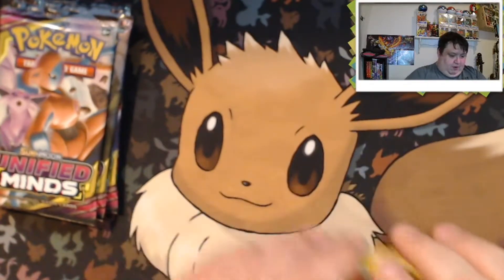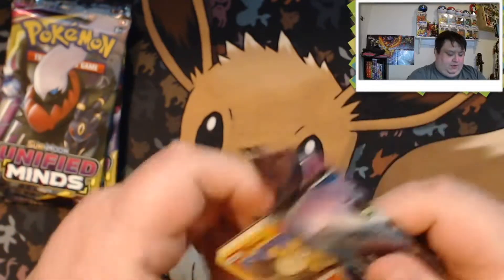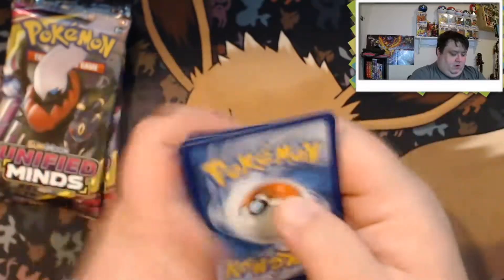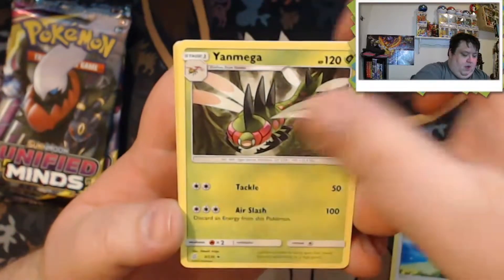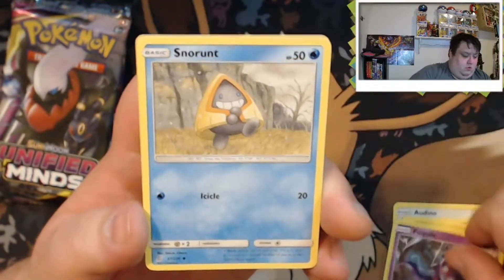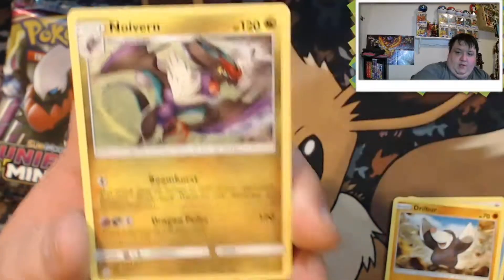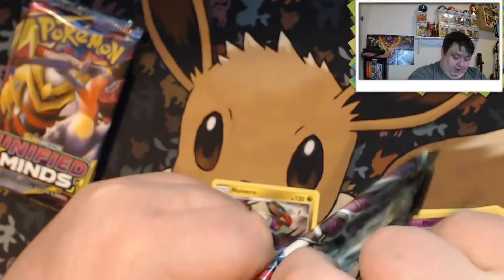We're going to start with Unified Minds. These cards are bent so I probably won't be putting them in sleeves for a while — hopefully I can get them back to normal. First pack of Unified Minds: Caracosta, Arino, Yanmega, Numel, Tynamo, Poipole, Snorax, Drillbur, and a Alolan Marowak — that's a pretty cool looking card. Our rare is a regular Naganadel. That Marowak looks cool though.